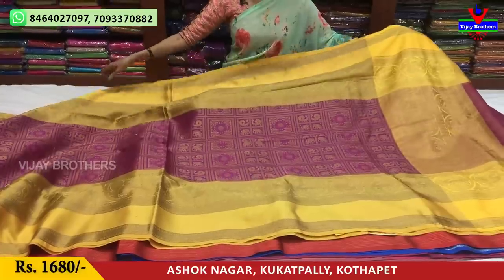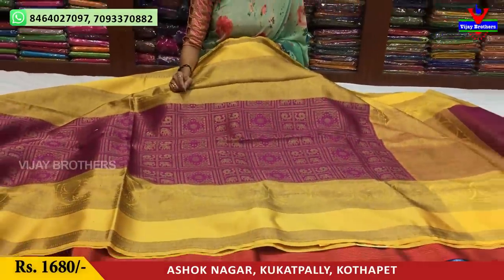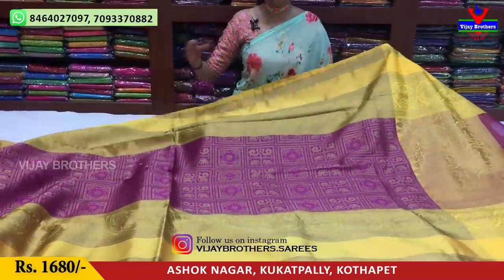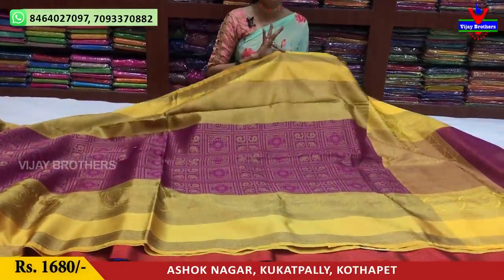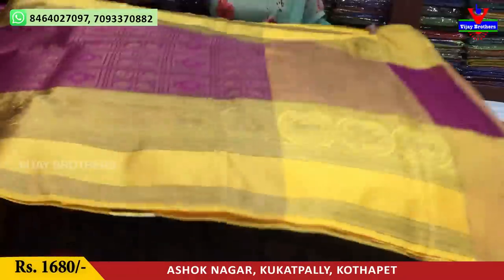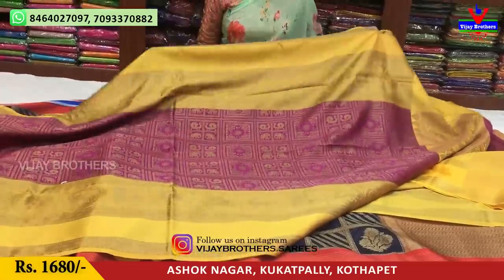This is a total cut border — we use one side of cut borders. There are two sides and a top. The middle part also has pink, white, and green. The two sides are similar to yellow color, big border of the same length. In the middle part, there are boxes with creeper design, bird design, and animal design. The blouse has a top design. The cost is 1680 rupees, and the blouse cost is 90 rupees.